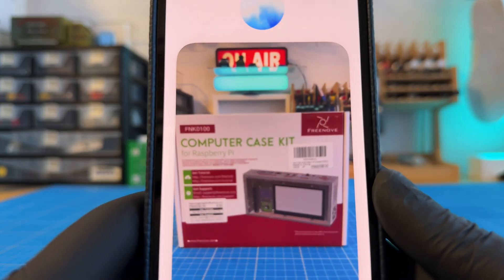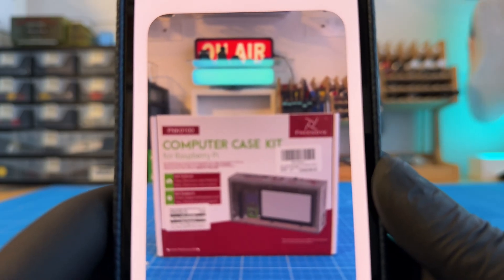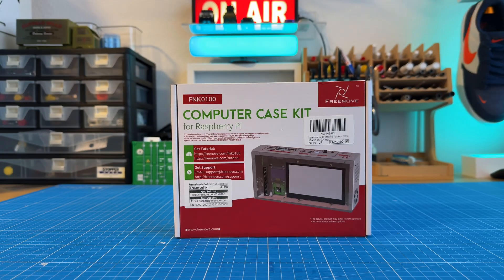So I see you've got a box on the table there that says it's a computer case kit for a Raspberry Pi, and it looks like it's from a brand called Freenove. So I think we're about to dive into a little bit of a Pi project, which is pretty fun.